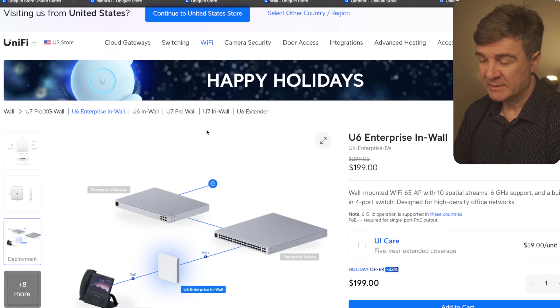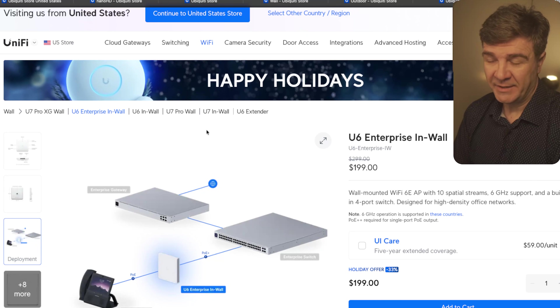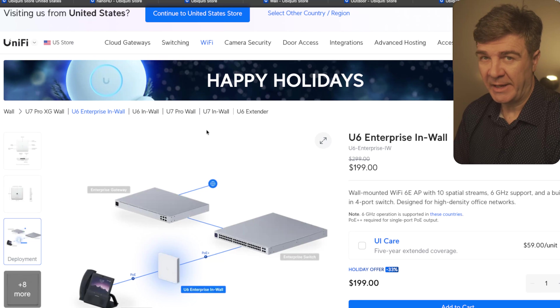And we are done with the wireless category of the UniFi discounts for the holiday. Happy holiday!